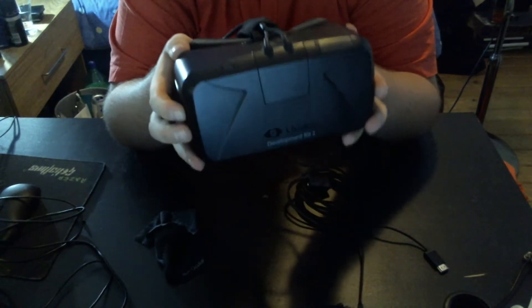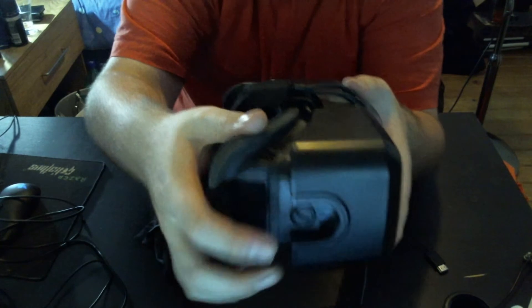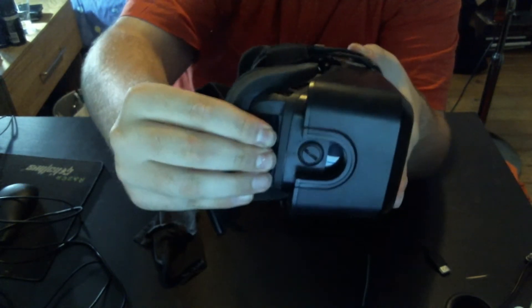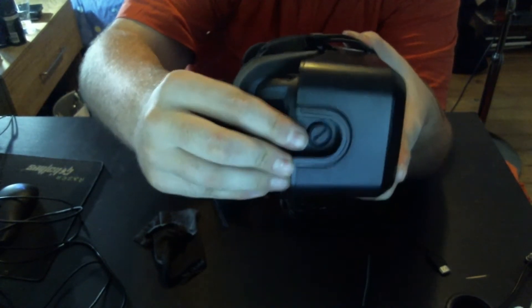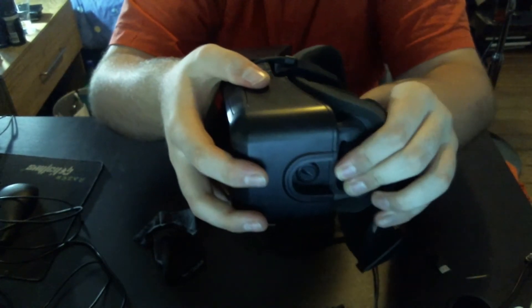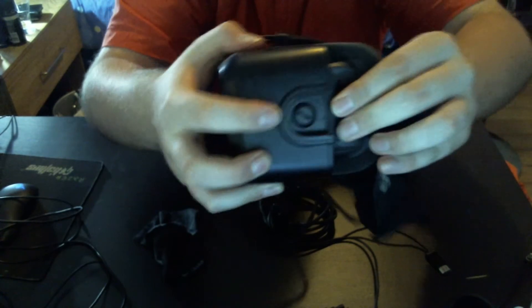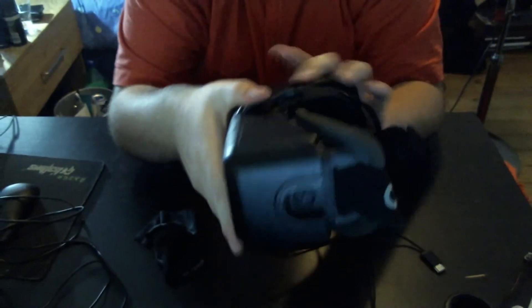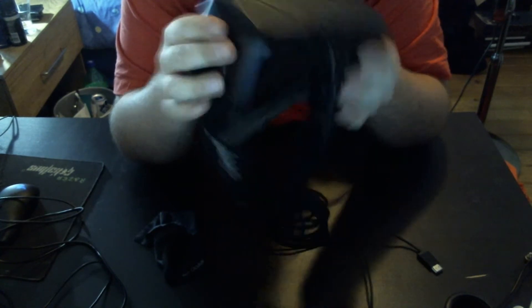On the sides you have the adjustment ports. You can adjust it manually to make it go closer in or further out — you just turn it one way to make it go further out, and the other way to make it go closer in. I don't recommend doing it manually though, because you could probably damage your Rift. That's the basic overview of the Rift.